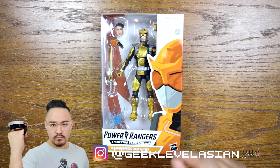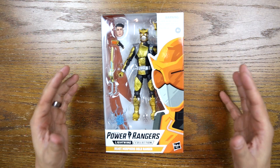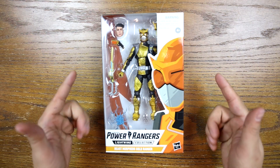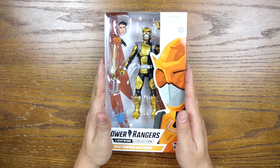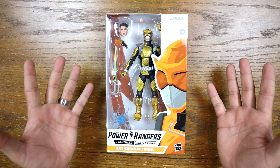What's up everybody? This is Robby and you are watching Geek Level Asian. You are here for another unboxing and we're about to unleash the beast once again with the Beast Morphers Gold Ranger from Hasbro Power Rangers Lightning Collection. Let's get right to it.